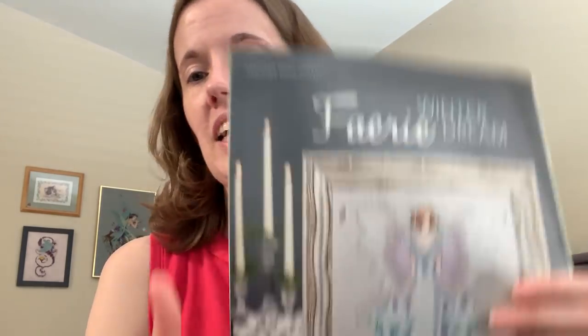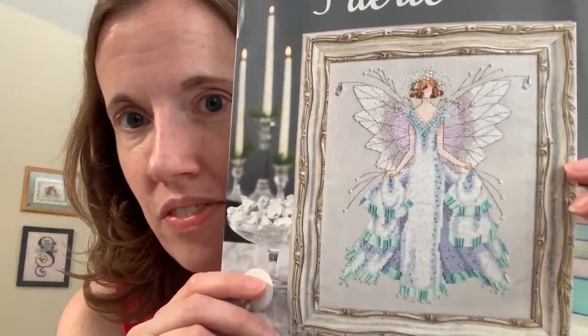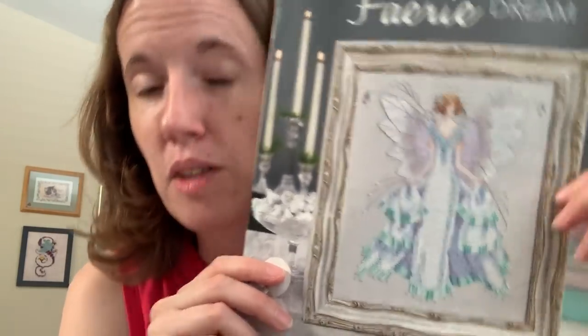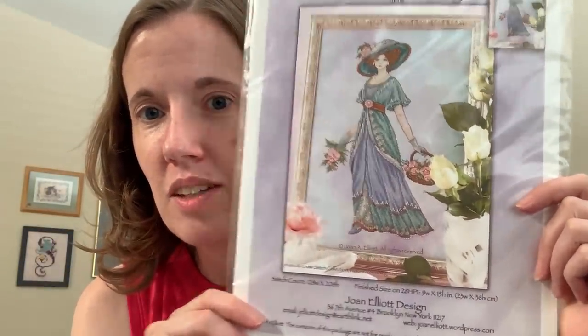I thought my daughter would like it, because her birthday's in December, so she likes all things winter and snow because of that. Not that we see a lot of that around here in Southern California. The other thing I actually bought was Joan Elliott's Edwardian Lady, which is my favorite Joan Elliott design.